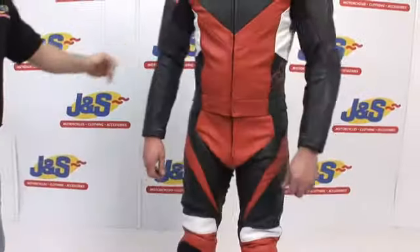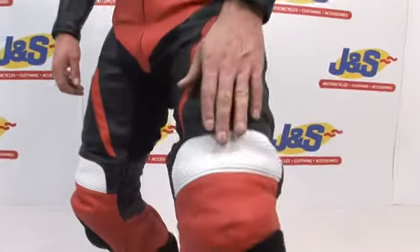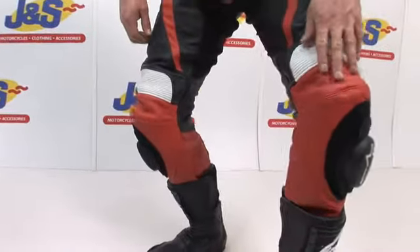Coming back around to the front of the suit. As we come down, just above the knee, as you can see, it's got stretch panels above the knee to keep you nice and comfortable once on the bike. CE approved knee armour and knee slider patches.